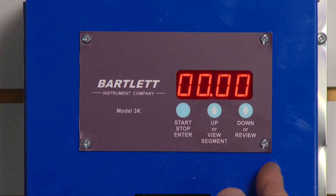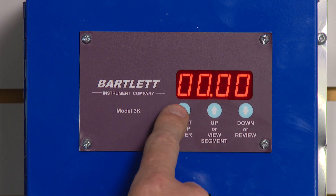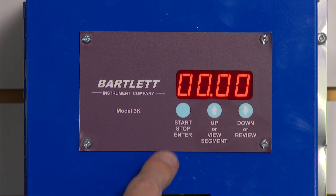Delay. I can use my arrow keys to put in a delay of up to 99 hours and 99 minutes. This time we're going to leave it at zero. I press enter.